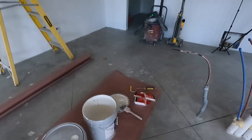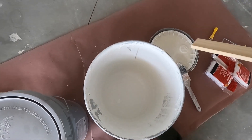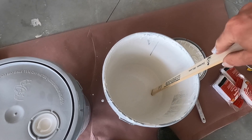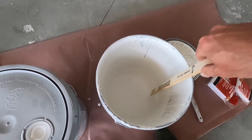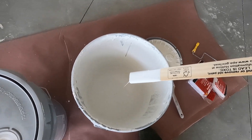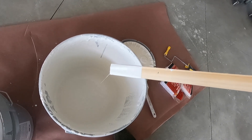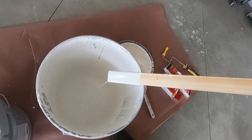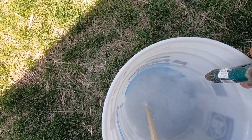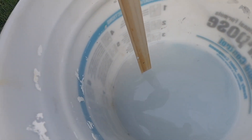Got some paint here. I'm going to take this stick and put it down in there to measure the level, then get a bucket, fill it with that same amount of water, put it in there, and mix it up. That's how I'll get my 50-50 ratio. Now that I've got the same amount of water in another bucket, I'll dump it in and mix it up.